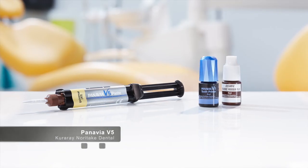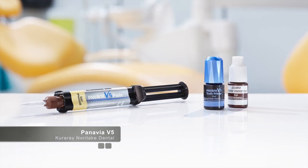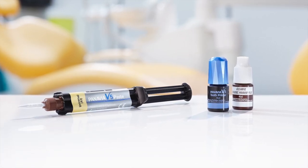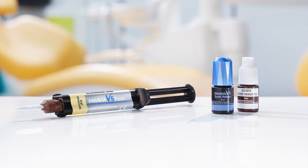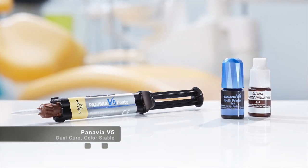Welcome to CERECDoctors.com and this presentation of the new Curare Panavia V5 Cement System. This is a whole system that contains a ceramic primer, a tooth primer, and a dual cure color stable cement.